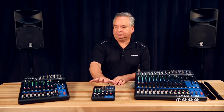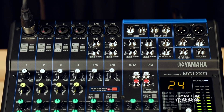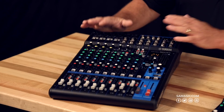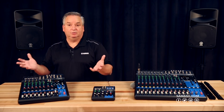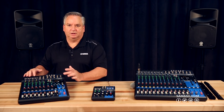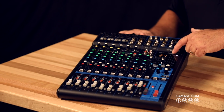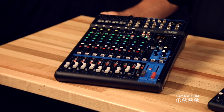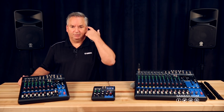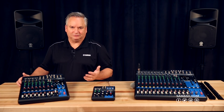Moving away from the MG-06, we've brought the MG-12 out here — there's also a 10-channel version in between. This is an XU version, meaning it has effects built in. If you do performances in theater or music, you're going to want the built-in effects that we're pretty famous for. There are 24 presets, including reverbs, delays, chorus effects, and even fun stuff like echo and AM radio voice for special effects.